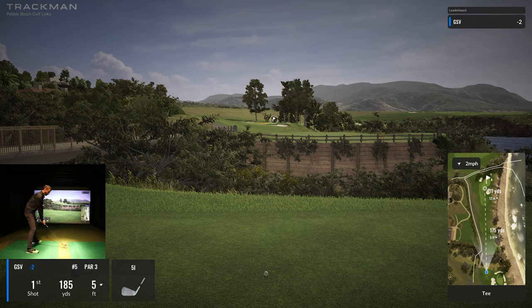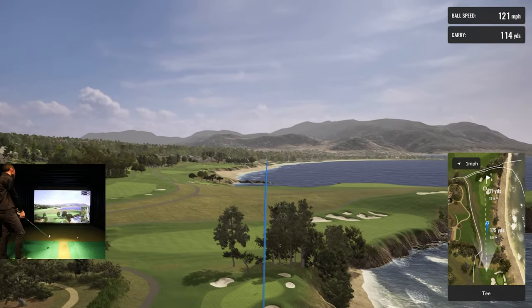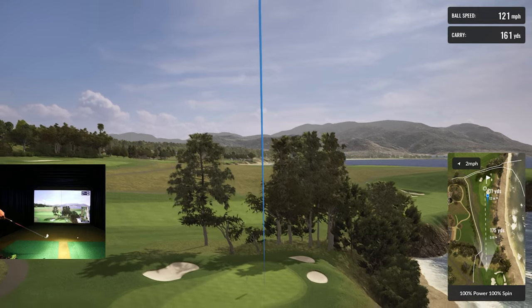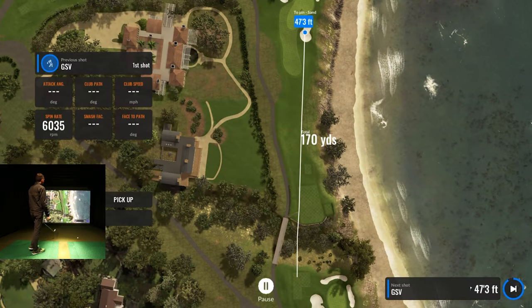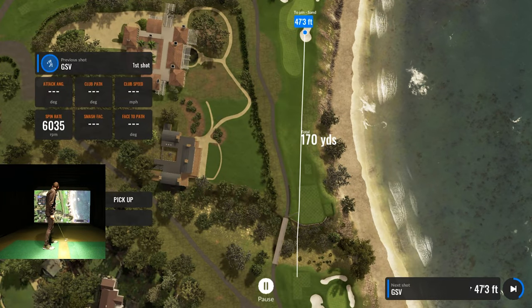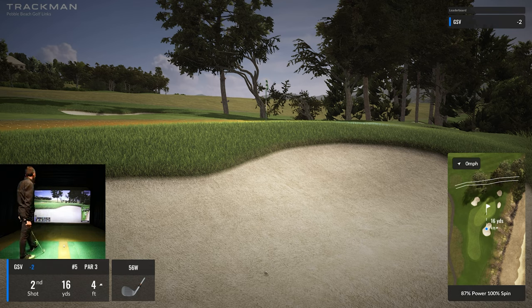What a fun couple of holes. I hit it pretty well but it's bleeding on me. Oh man — I even said don't go in the bunker. I just didn't get all of it. It was hit pretty well but obviously not well enough, and I didn't account for how far uphill it was either. Maybe I should have hit a five iron.